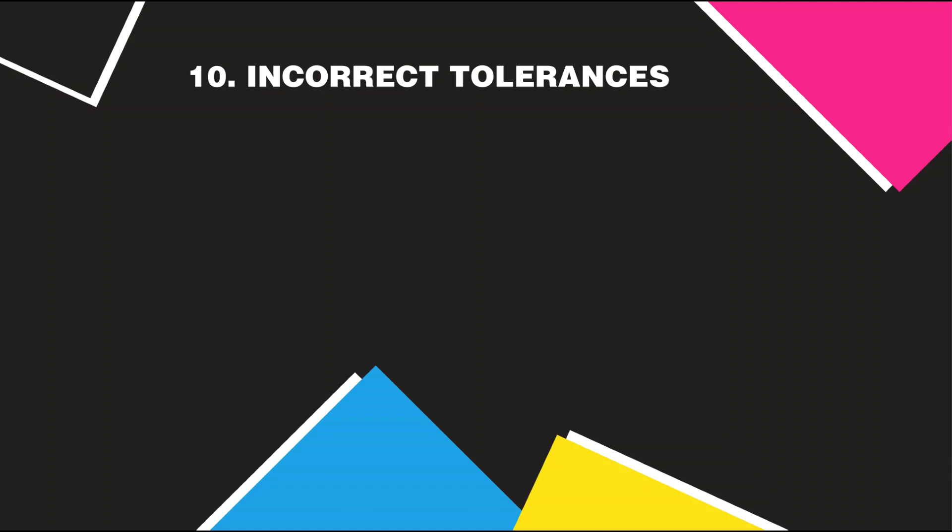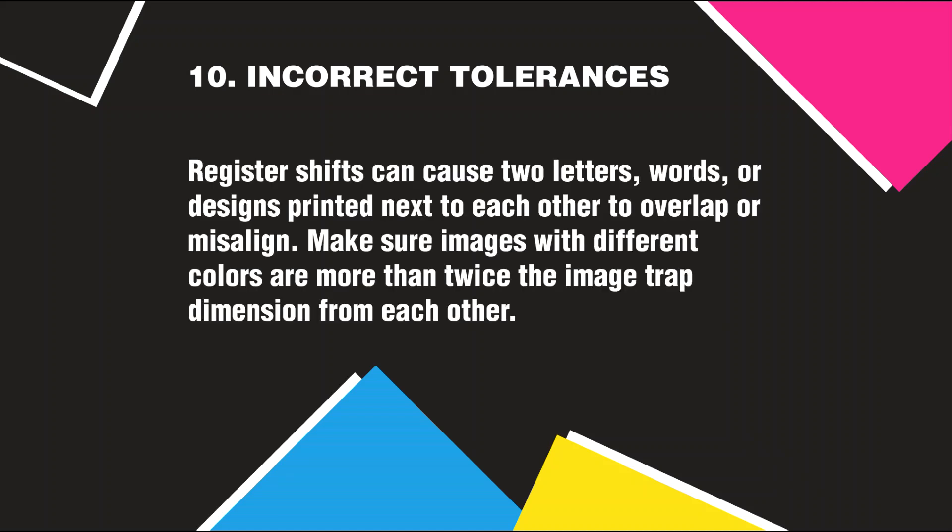Incorrect Tolerances: Register shifts can cause two letters, words, or designs printed next to each other to overlap or misalign. Make sure images with different colors are more than twice the image trap dimension from each other.